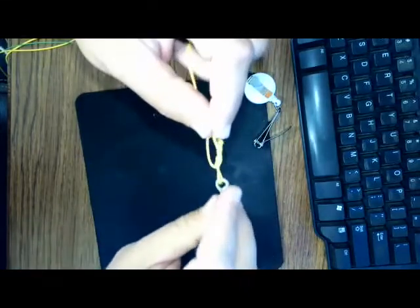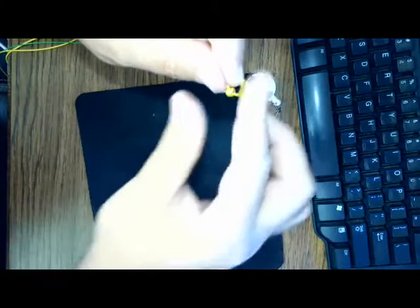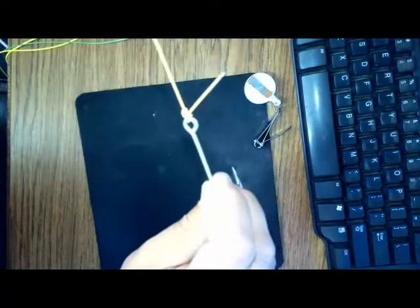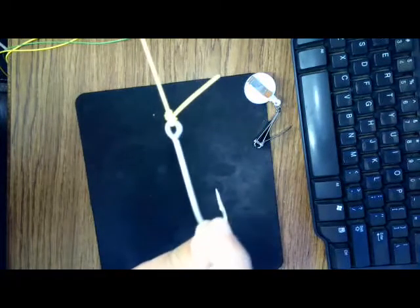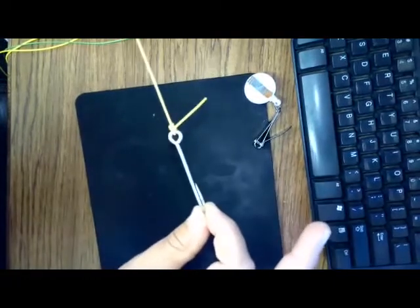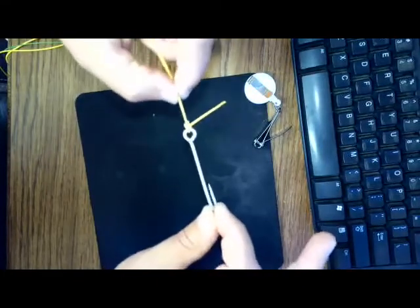Anytime we're fishing with any type of modern fishing line — monofilament or anything like that — we want to wet this knot. You can wet your fingers or do whatever works. Then we pull it and let it cinch down like that. We'll try to get you the best view of how that knot should look when we're done.